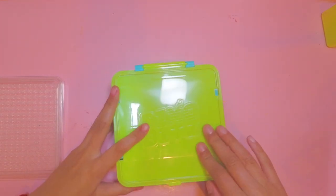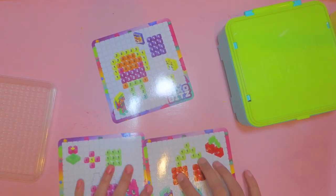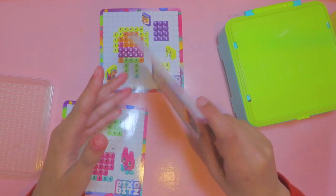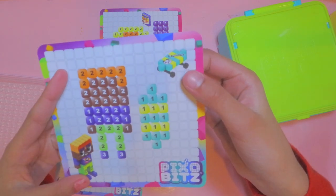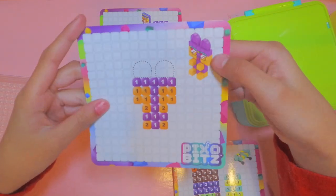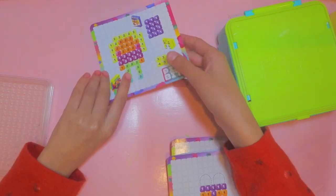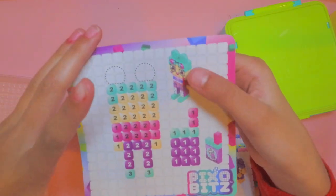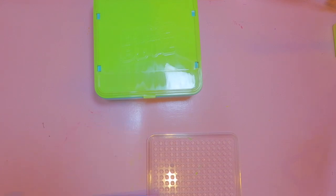Now we're going to move on to making the characters. This set comes with design ideas: a cherry, a karaoke music thing, a boy, a toy car, a cute little bunny, a flower, a cool little animal, a girl with a chips bag and a pet, and a candy girl with a boba tea.